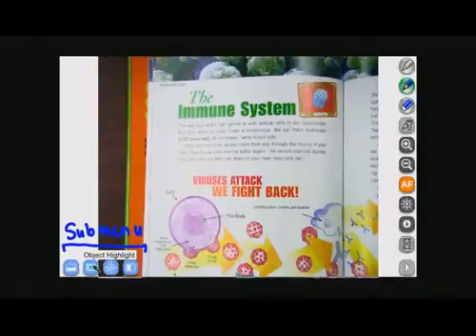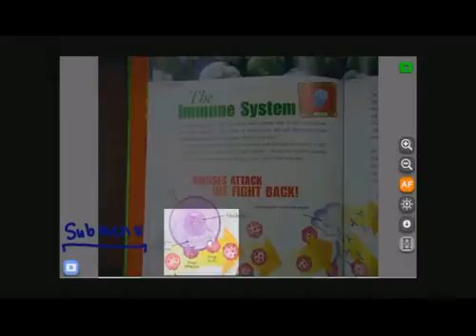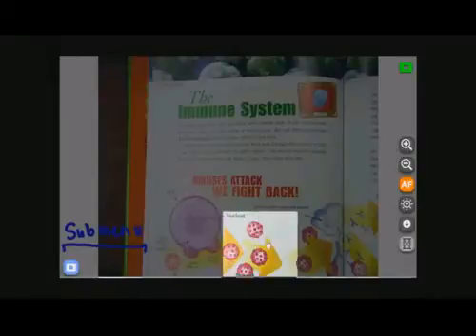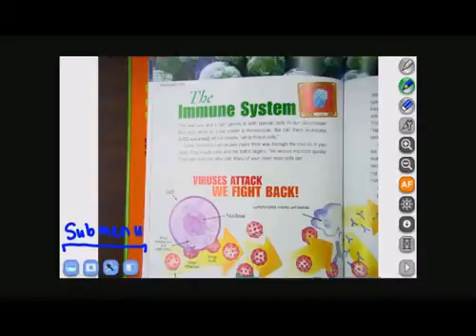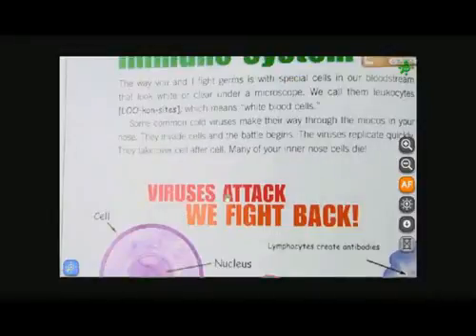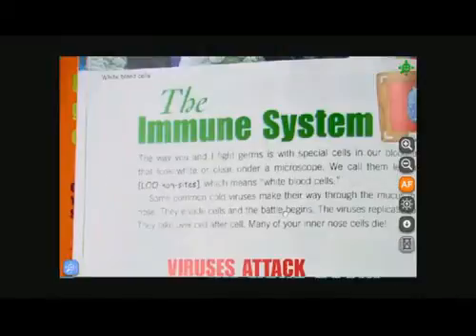The button next to that is a highlight or spotlight feature. This brings up the highlight box so that you can emphasize certain things. And next to that, we have a scroll feature. When you press that, it instantly zooms and you're able to pan around your image.